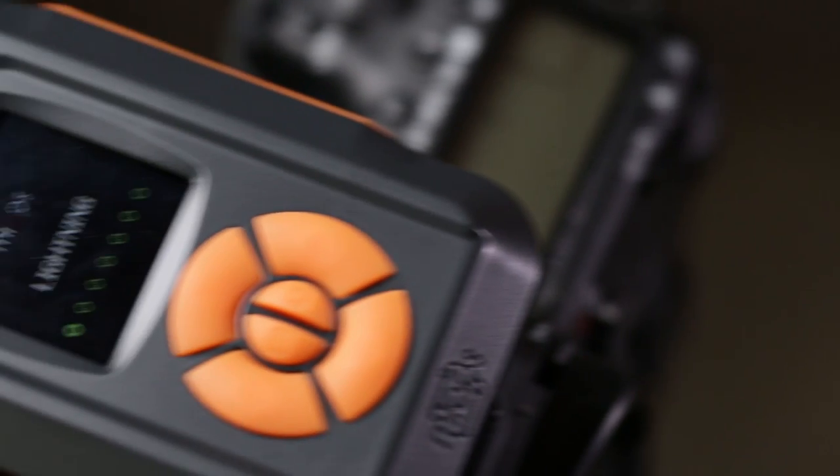Hi, this is J.P. Morgan. Today on The Slanted Lens, we're going to do a little high-speed photography using a new trigger called Myops.